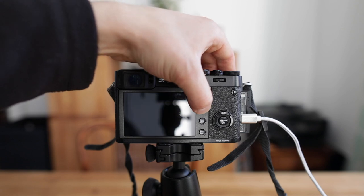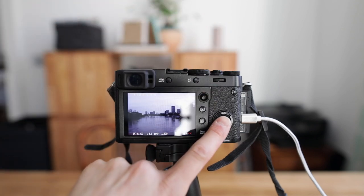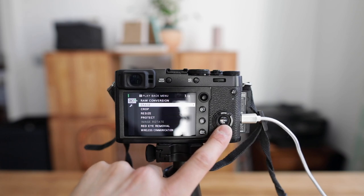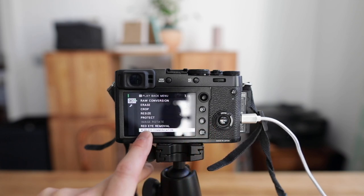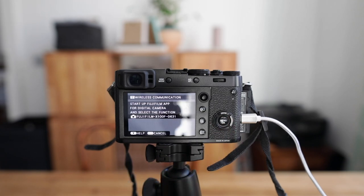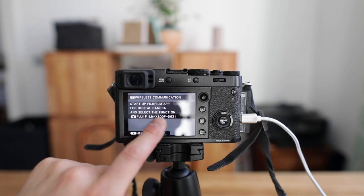Then I figured out — you need to go to Playback, then hit the menu button, and if you scroll down there are the Wireless Communication settings. Press on that. Now you need to go to your smartphone, open the Wi-Fi settings, and look for that network.